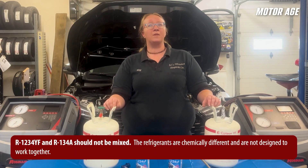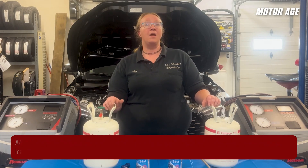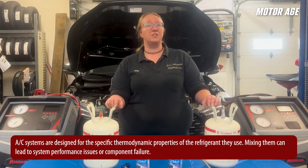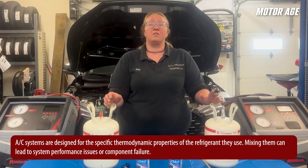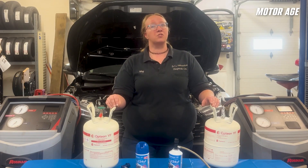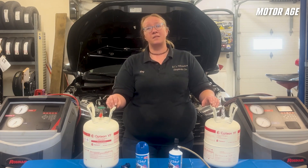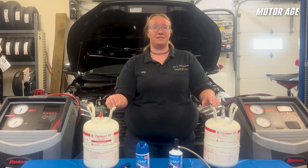It's important not to mix R1234YF and R134A. Cross-contamination of these two refrigerants will cause contamination of the air conditioning components, potentially leading to damage and reduced cooling function. Because R1234YF is mildly flammable and manufacturers don't want any risk of cross-contamination, there are a few extra steps that an R1234YF recovery machine will go through before you can service the system.